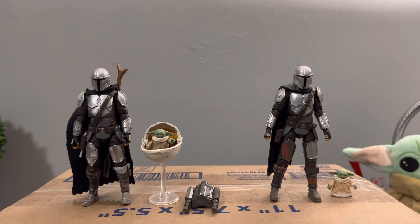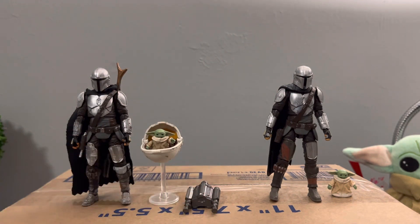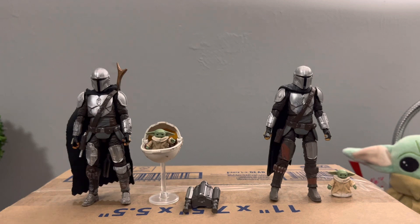Before we get into anything, I'm just gonna preface this by saying I did switch the legs between the Maldo Crease version and the standard version. As you can see, they do have different legs — the wrong legs on each side — because I switched them because I wanted ankle pivot on the custom version. That is something to keep in mind throughout this review.